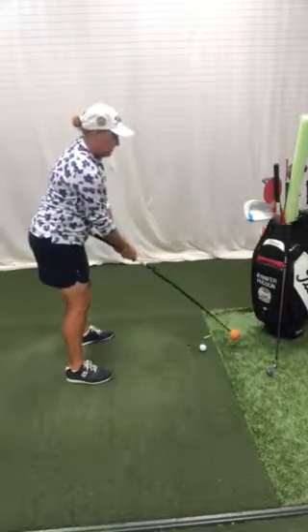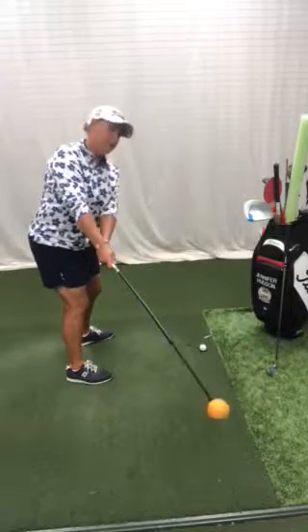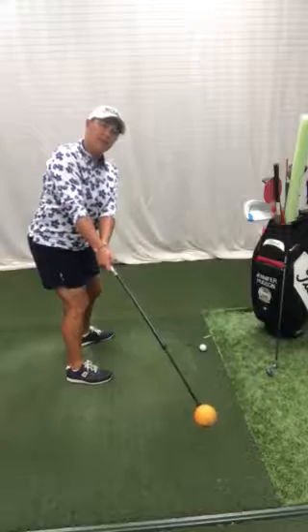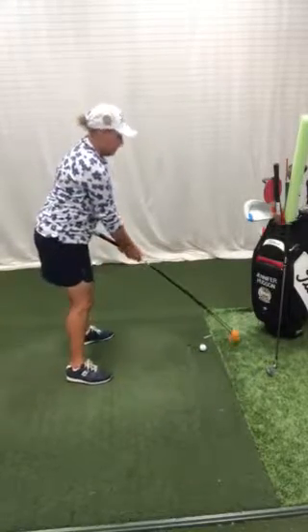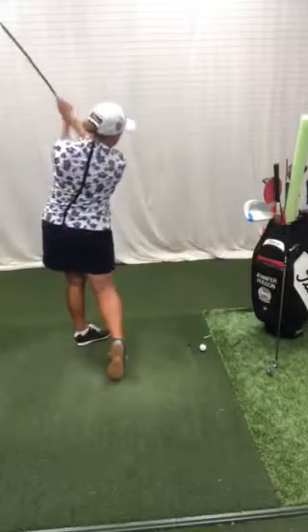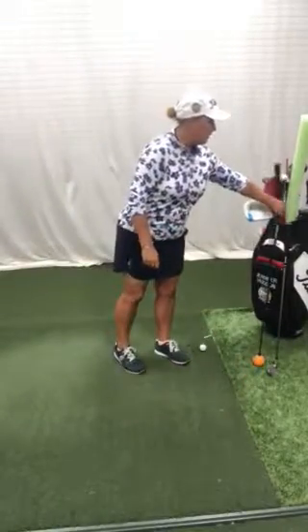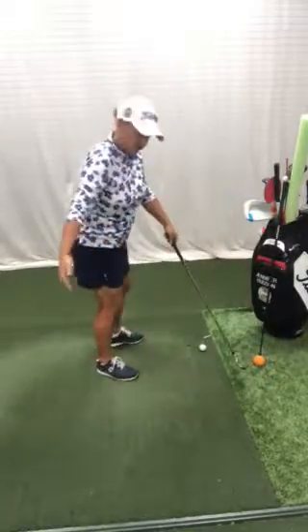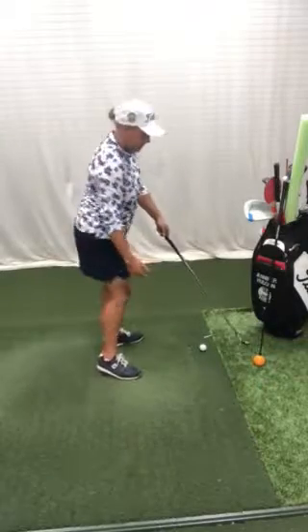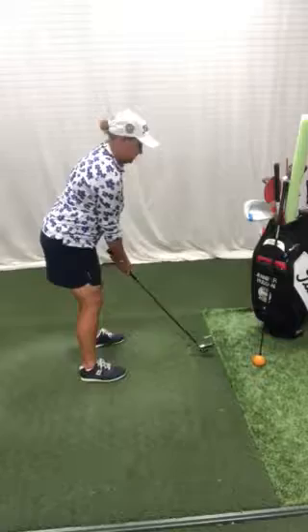If you wanted to practice this in a chipping motion, which is an easy place to start, you're going to swing back with that hip high, not using your hands at all, and see if you can feel your body pull your arm and that ball the way through. Once you try it with the orange whip a couple of times, you'll feel the ball staying behind your hands because you started with your knee, your pivot from that right big toe. Now we can go ahead and try it on the chip shot.